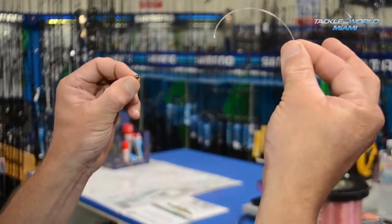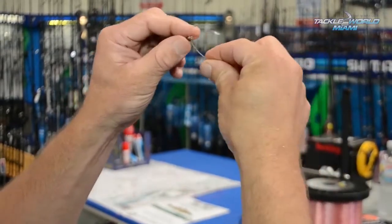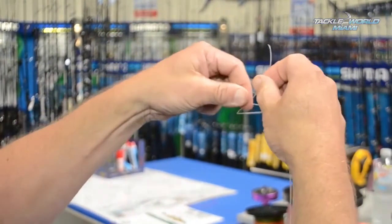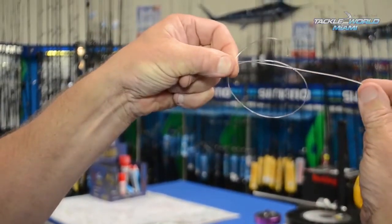Okay guys, the Uni Knot. Simply take our leader, flip it through the eye, or whatever terminal tackle it is we're trying to tie, run it back along, make yourself a loop, pinch with my finger and thumb so you end up with a number six.